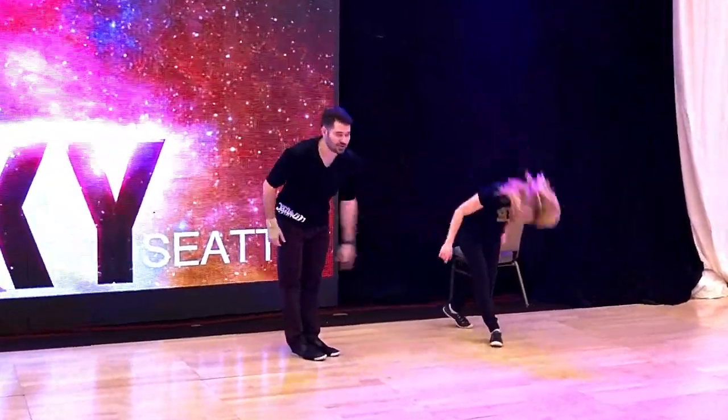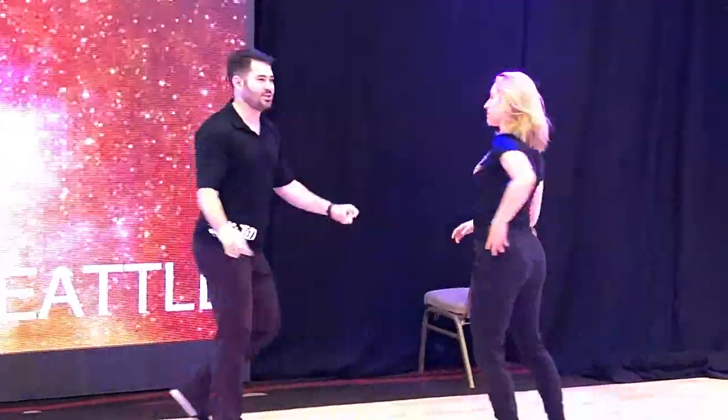Thank you guys so much for joining us. Good luck if you're competing today, everybody. Have a great rest of your day. Thanks.